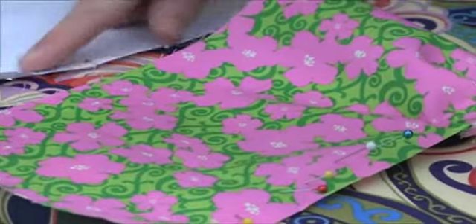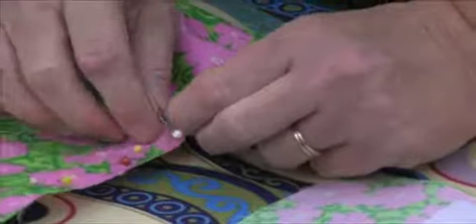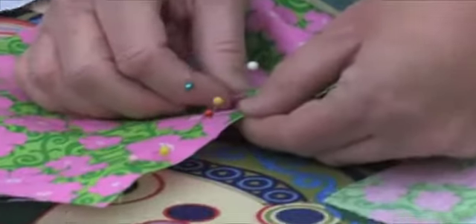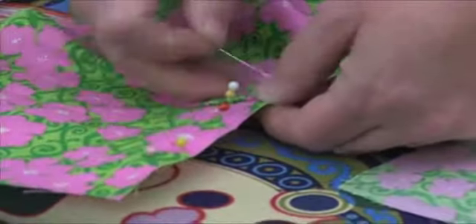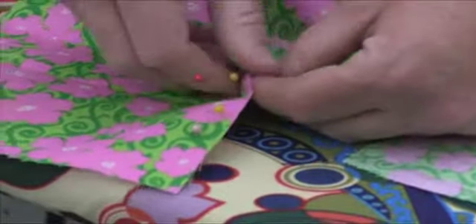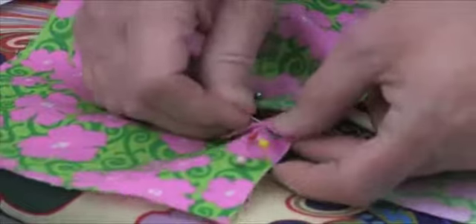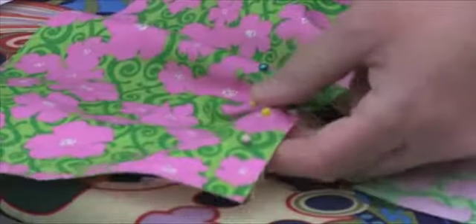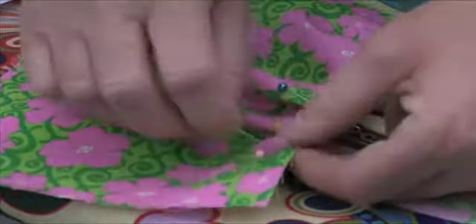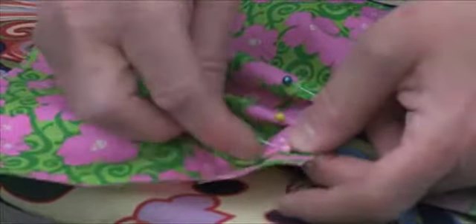Once you have those three done, you're going to turn this and flip it around — now the arrows are going this direction. We're going to fold again on the first pin, lay it down for the second pin. Fold on the first, lay it down on the second, put your pin in. And the last one: fold on the first, lay it down on the second, and pin this in place.